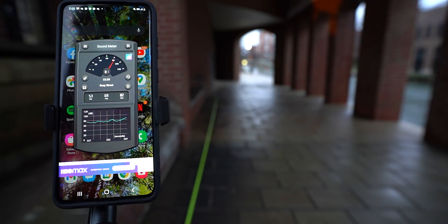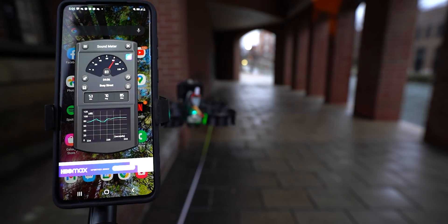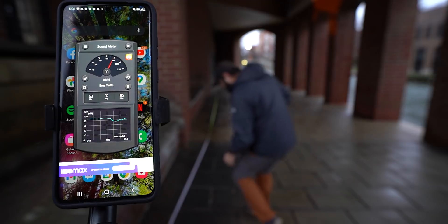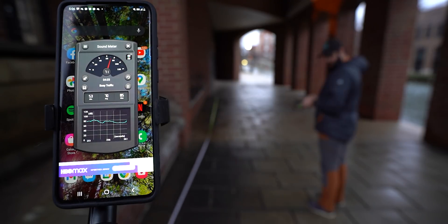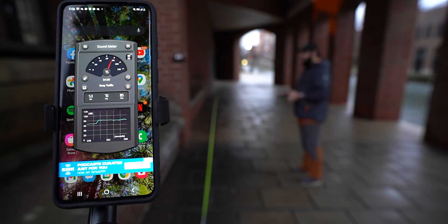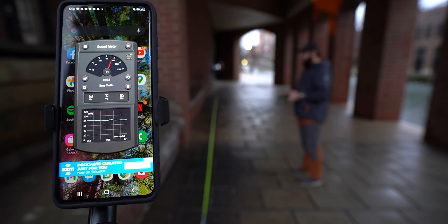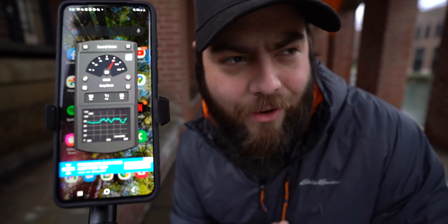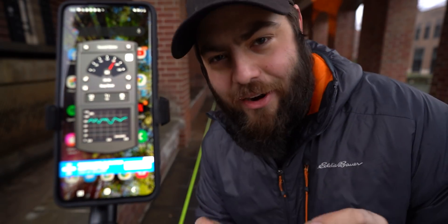This is zero range. It's actually pretty quiet. 83. Now here's the 10-foot mark. And then we'll just go all the way out to 35. 73. Surprisingly not that loud, actually. Usually I'm used to squirts being a little bit louder than that, so that was good.